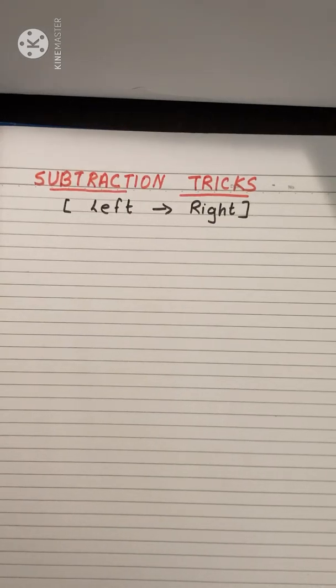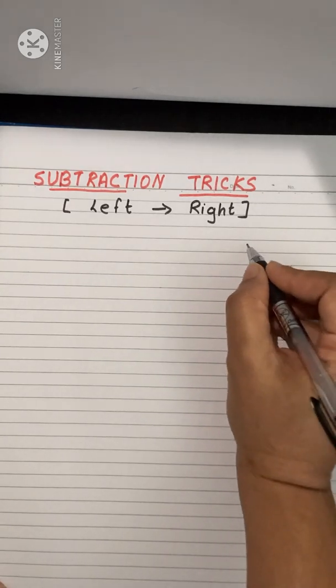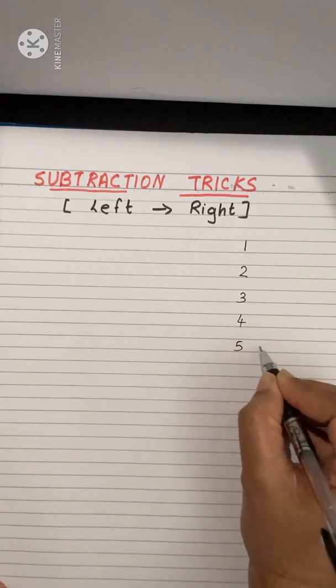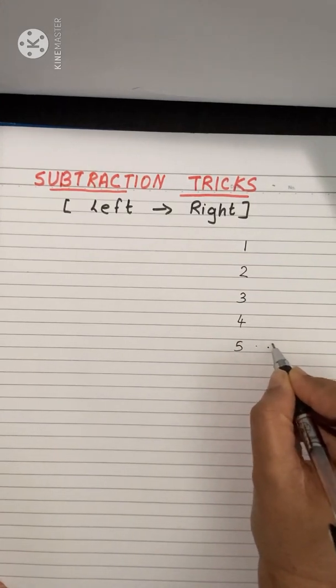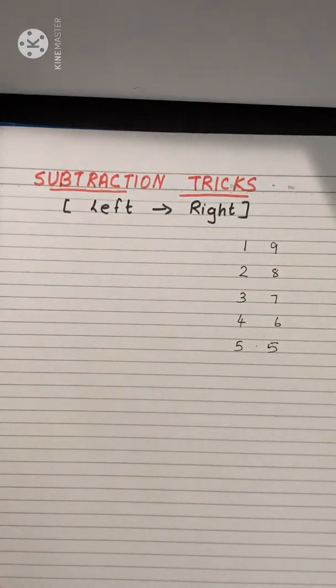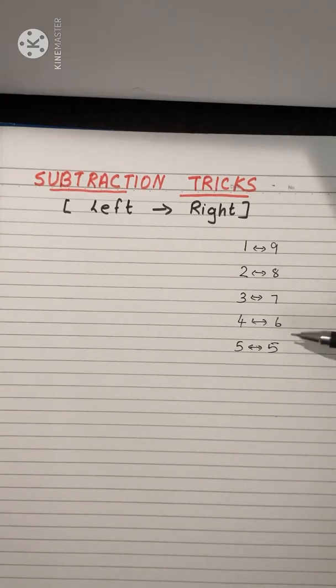Today we will learn subtraction tricks going from left to right — usually we do it from right to left, but in this method we go left to right. For this, you need to know the number pairs that sum up to 10. Write on the side of your book: 1, 2, 3, 4, 5 paired with 9, 8, 7, 6, 5. We will use these pairs in our subtraction.